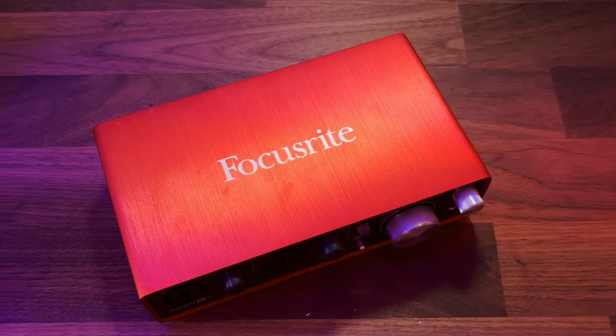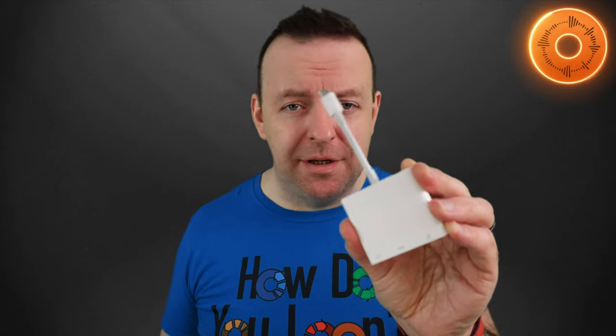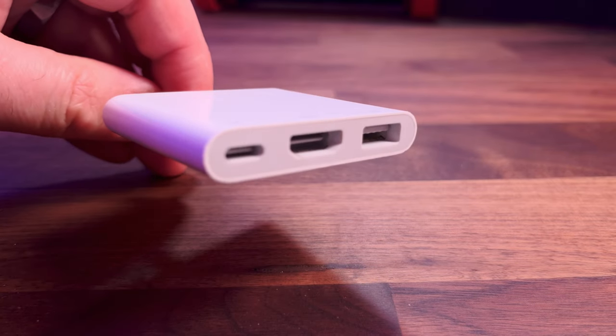However, with audio interfaces that are USB-C, they may still draw too much power. Alternatively, if you're using an audio interface that is USB-A and you want to use it with an iPad that's USB Type-C, the official USB-C to multi-port adapter comes with HDMI, USB 3, and a port to plug in for power.